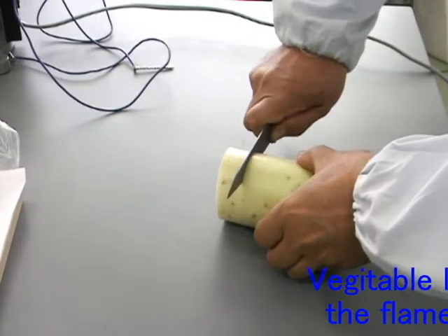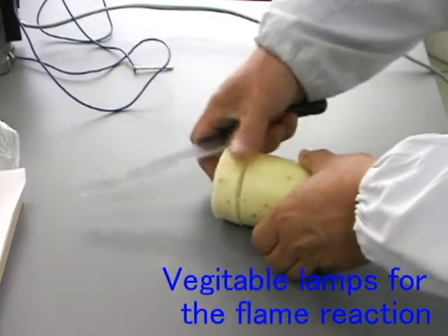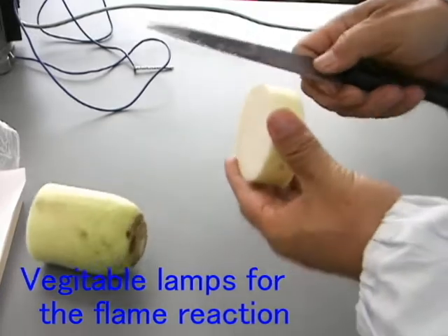First, cut the Japanese radish into proper size.